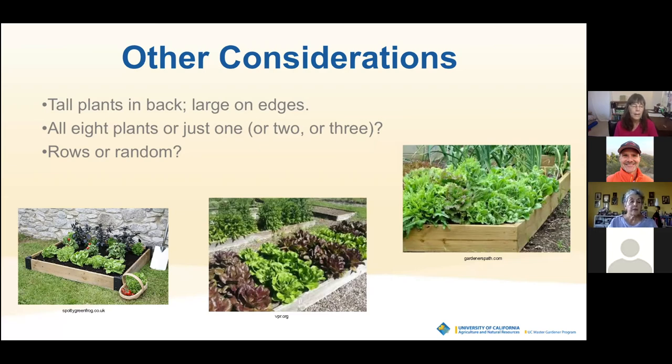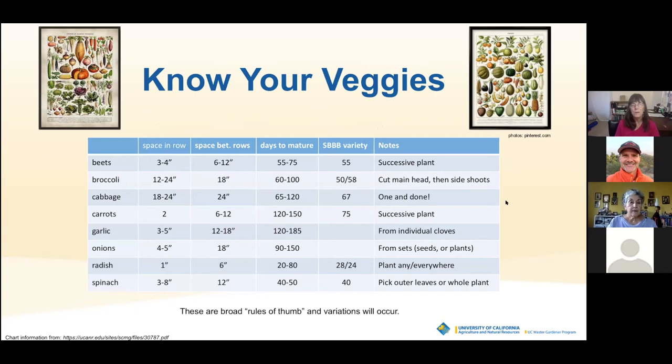Smaller plants will be in the front — you can see that in the example on the right where taller plants are in the back and smaller ones in the front. This is also a good example of scatter planting where it's not in neat rows but everything is growing just fine. It helps to know your vegetables, so I put together a little chart showing the spacing in rows, the space between rows, the days to maturity, and the particular Santa Barbara Bucket Brigade varieties chosen — toward the fast-maturing varieties on the low end of days to maturity.